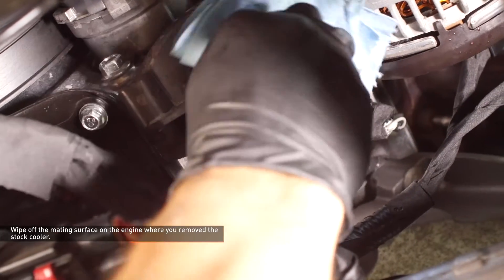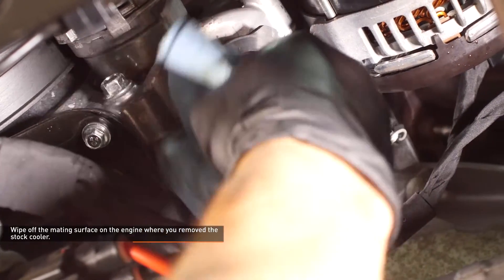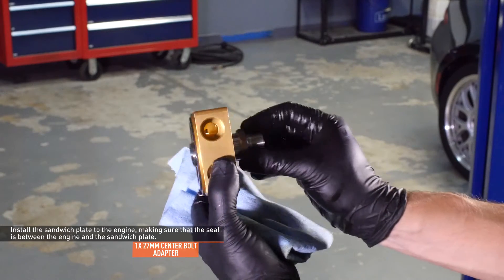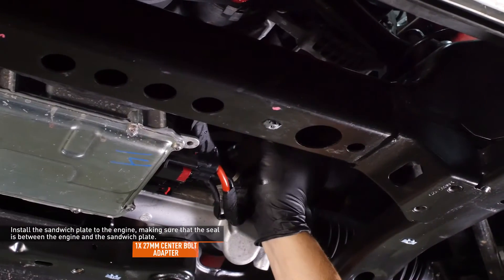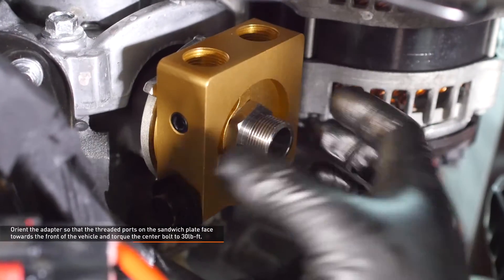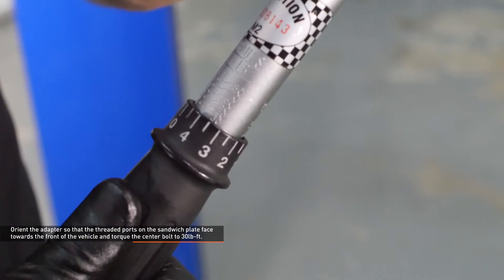Remove the stock oil cooler center bolt adapter and then remove the oil cooler. Insert a 14mm Allen key or socket into the center bolt to loosen it. Wipe off the mating surface on the engine where you removed the stock oil cooler with a clean rag. Lubricate the seal on the Mishimoto sandwich plate with clean oil. Insert the provided center bolt adapter through the opposite side of the sandwich plate. Install the sandwich plate to the engine, making sure that the seal is between the engine and the sandwich plate. Orient the adapter so the threaded ports on the sandwich plate face towards the front of the vehicle and torque the center bolt to 30 foot-pounds.